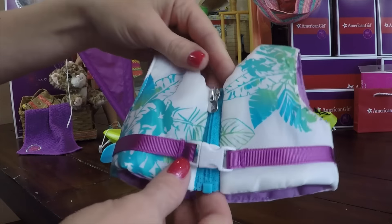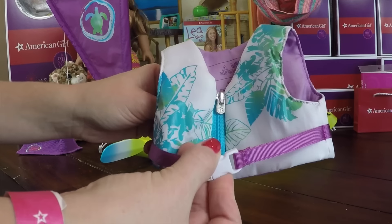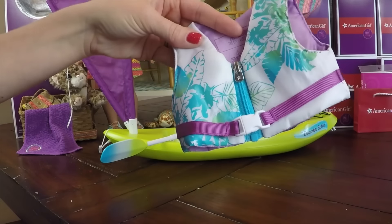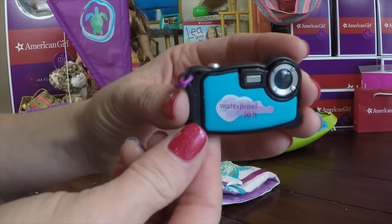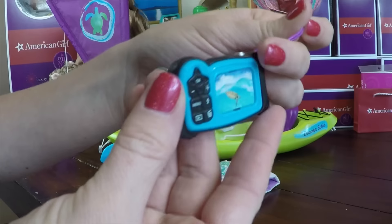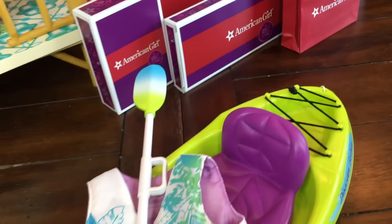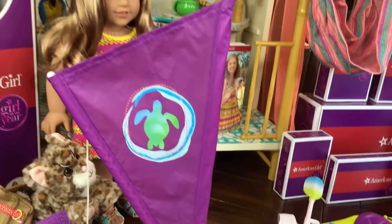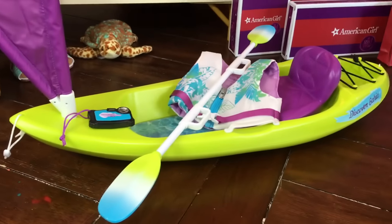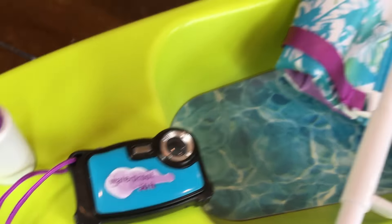Here's the life vest — it snaps and it zips and it goes along with her rainforest theme. Safety first — must wear a life vest while kayaking. And then, of course, she's a photographer so she has to have a camera. It's waterproof. I love the details on this camera; look at the back — it has all the little buttons and a little image on it. I like how she has more than one camera in her collection — a photographer can never have too many cameras.